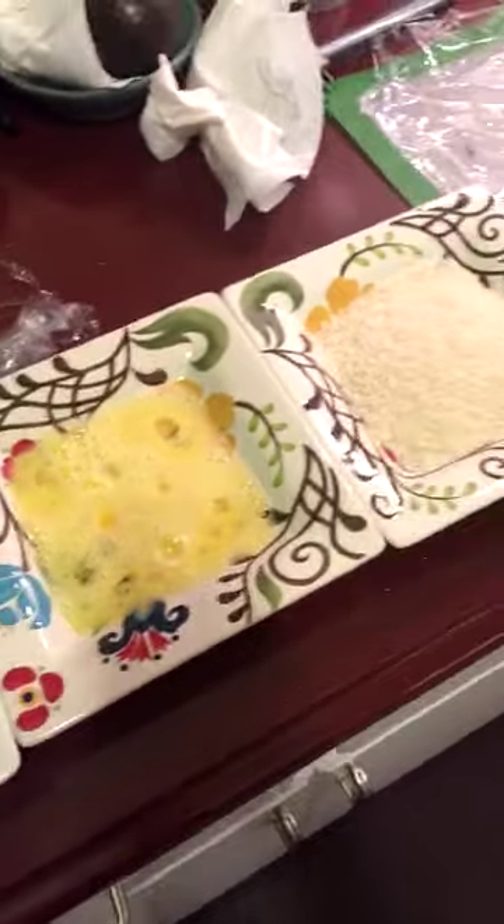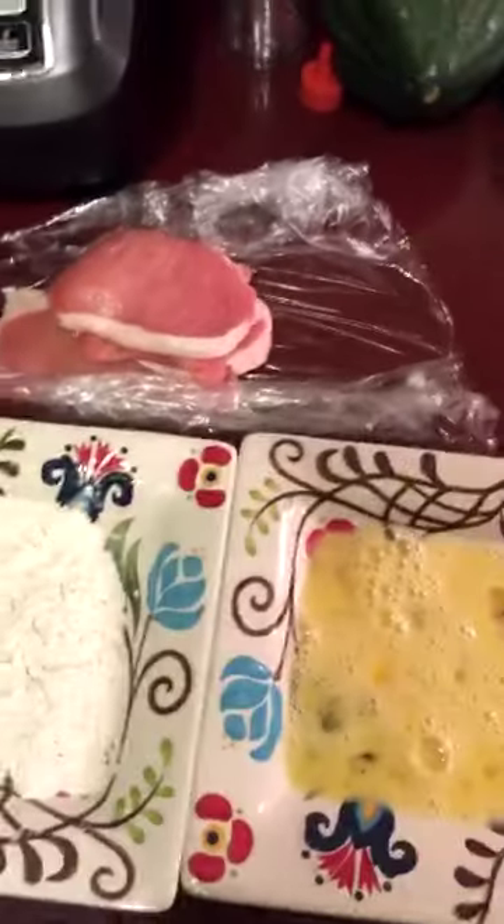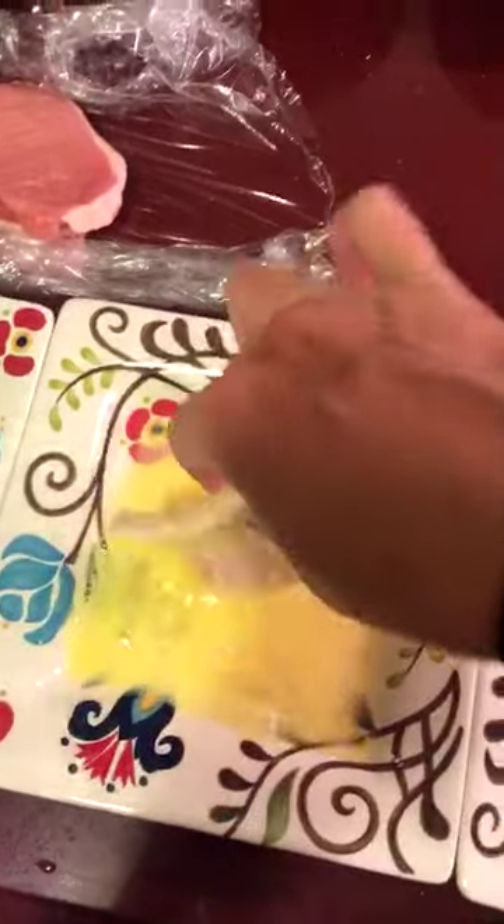I've got my breading station here. I'm starting with flour, eggs, and panko, and I'm going to season up these pork chops and get them ready to be fried. Flour, egg, and panko.